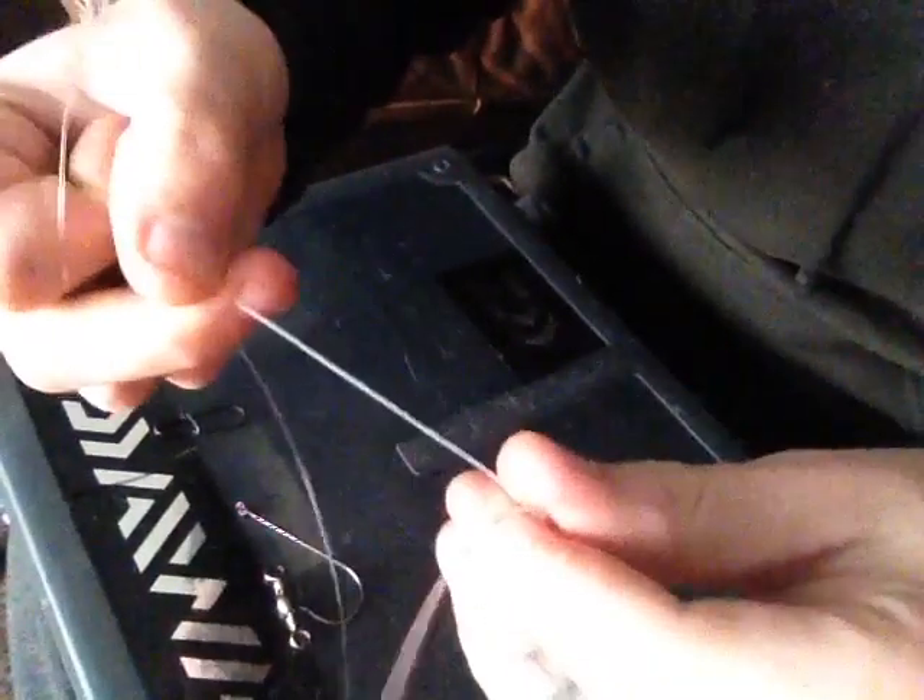And pull it tight. So what you end up with is this — a short tag end coming off, we need that, in a loop, and a big piece coming off.